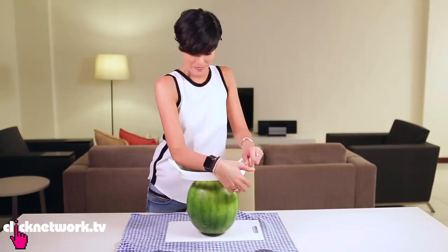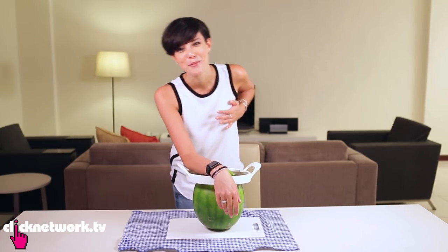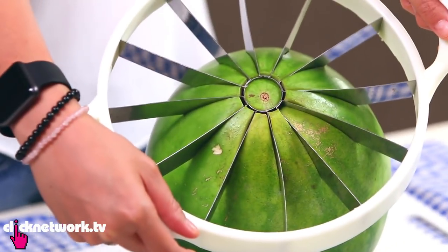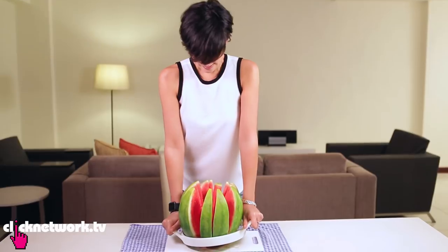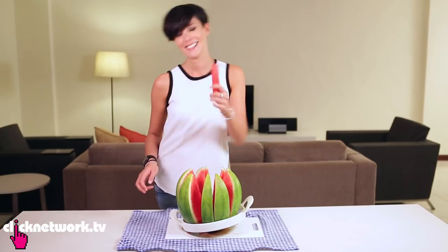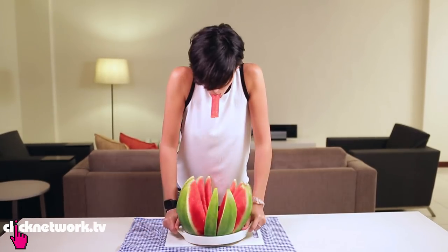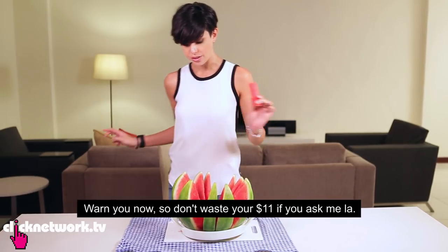But if you really want to get adventurous, there's another tool that cuts watermelon. All you've got to do is put a lot of pressure down. It's a watermelon stick. Oh, it's really juicy. Ta-da! That is not easy. I mean, maybe if you got a guy or some really strong girl to do this, maybe that would be easier. So don't waste your $11 on this if you ask me.